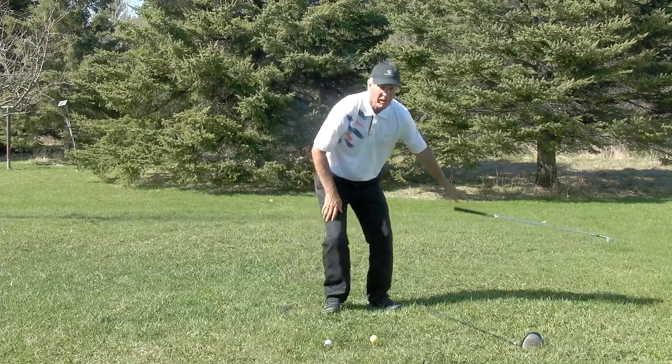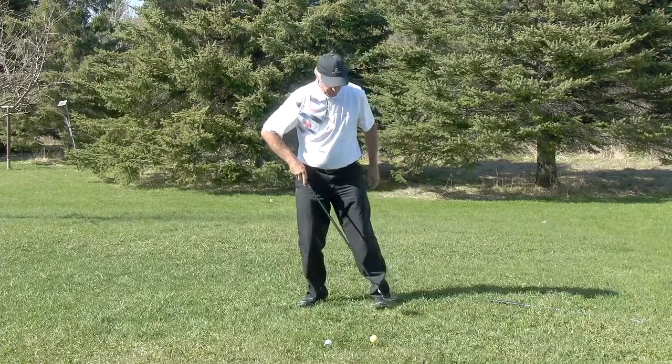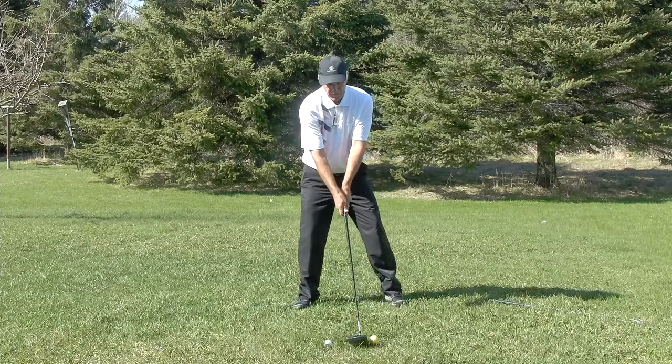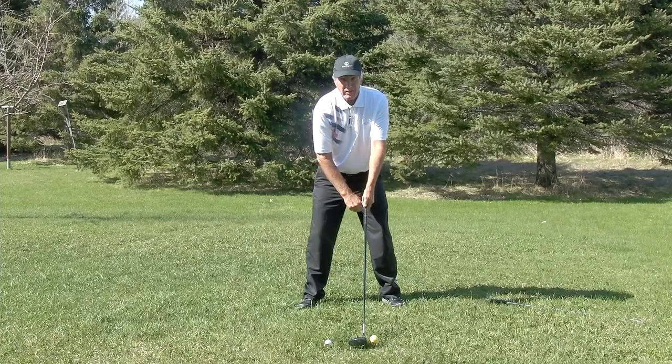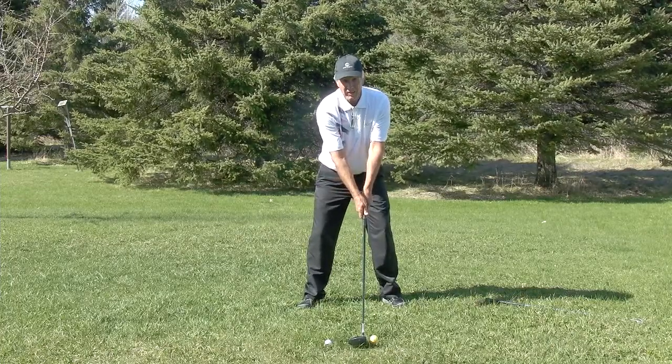Let's take up our driver and look what happens here. I'm going to line the ball up with the big toe or the inside of my left foot. Notice the butt end of my club is even with the inside of my left thigh — and that is the correct position.